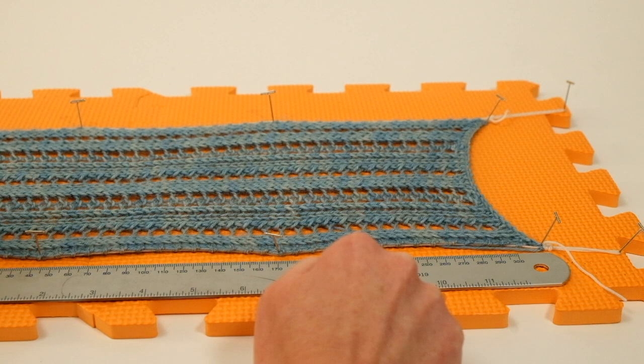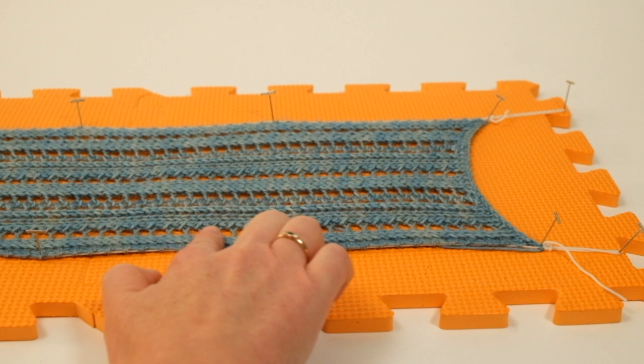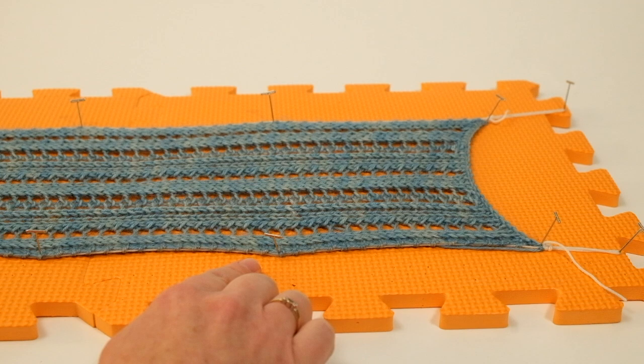I'm going to continue pinning at 15-centimeter intervals along the edge. At the moment there's a little bit of scalloping, but once everything is pinned out we'll tighten up the cotton threads and that will keep the edges almost entirely straight.